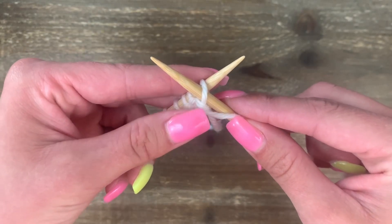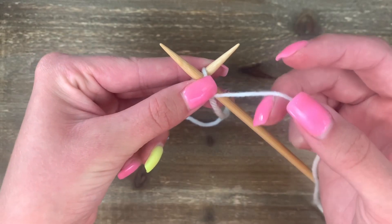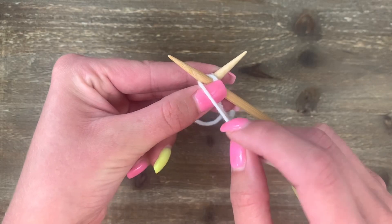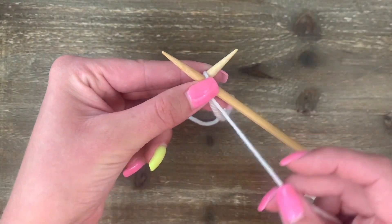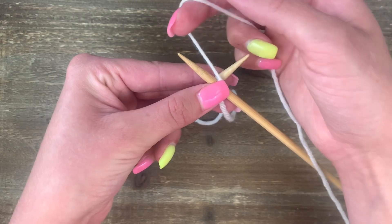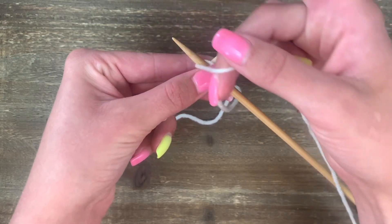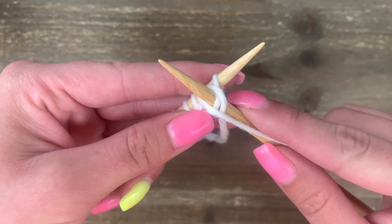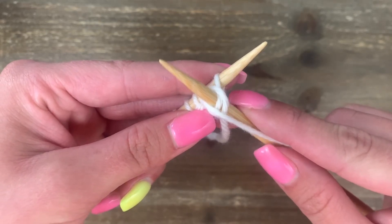It's time to wrap our needle to make the purl stitch. We're going to wrap between the needles and around to the front. Let me show you that again because my hand sort of gets in the way — go between the needles and around to the front.